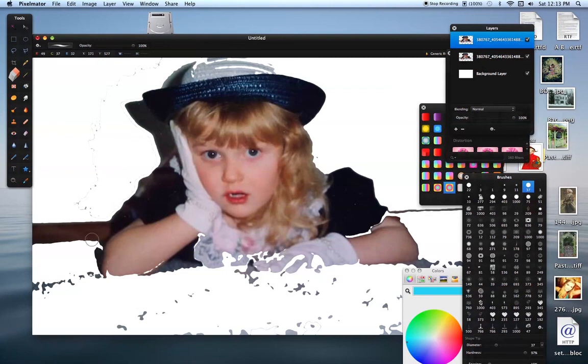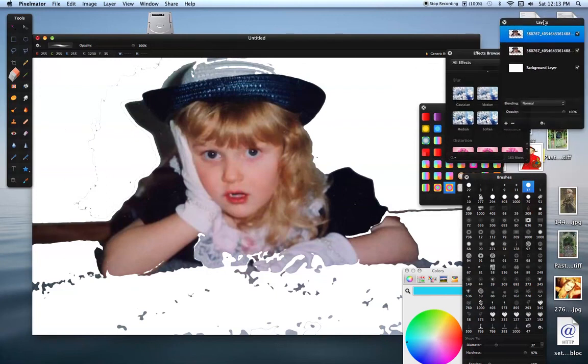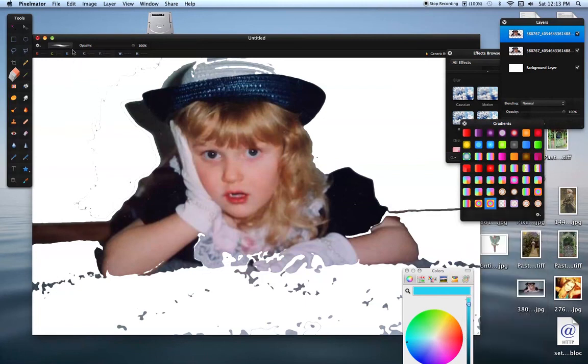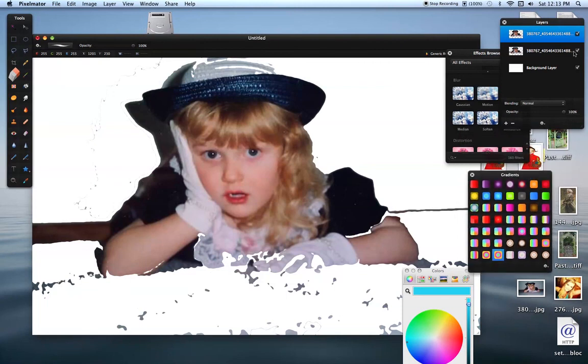Let's start erasing. Now this should erase — for some reason this is not erasing. Let's see what our options are. Got that, got that — that's a piece of paper.